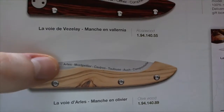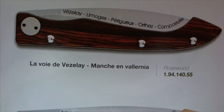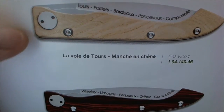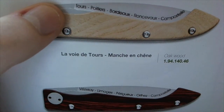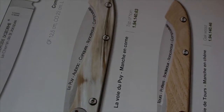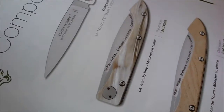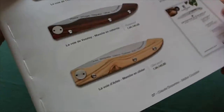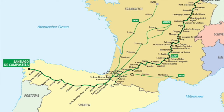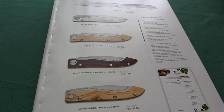This is one version you can get with olive wood handle scales. Here you have the second version that starts at Vézelay and goes all the way to Compostelle with rosewood handles. All of them have X50CrMoV15 blade steel. The third way starts at Tours with oak wood handles, and the fourth way starts at Le Puy with very beautiful horn handles. A really nice concept — a representation of a pilgrimage knife that is also a very good knife on its own.